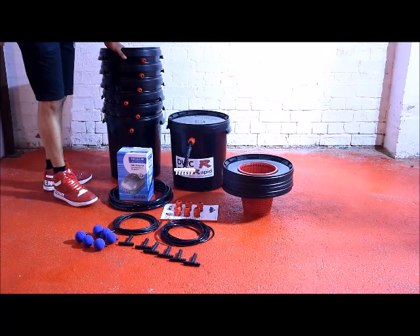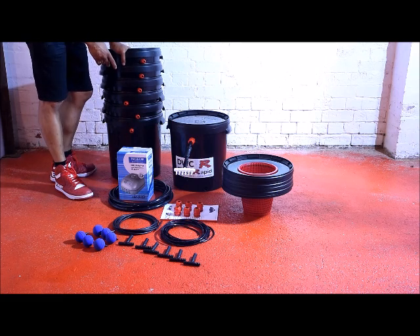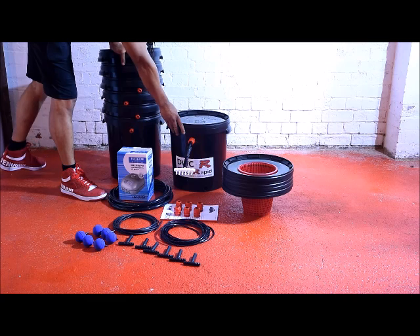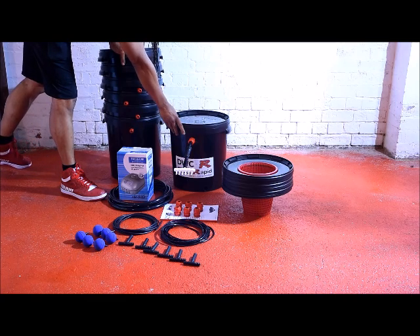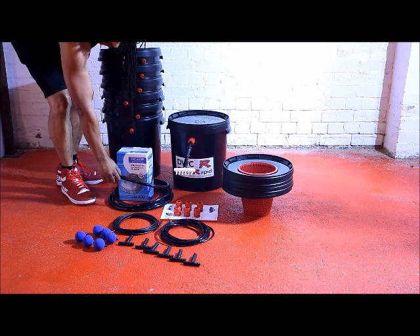Now that we've got everything out of the box, I'm just going to have a quick run through the kit contents. 6 x 33-litre pots with the top gland fitted, the control pot with the nutrient recirculating pump fitted, air pump, flexi pipe, nutrient pipe.